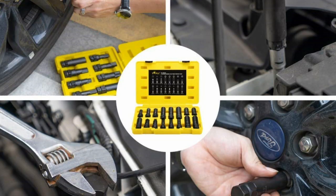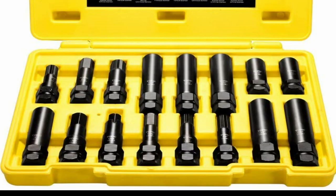The first way, which is what most professional shops use, is to get a master locking lug nut key set. I'm guessing you probably don't have a master set and you probably don't want to spend $100 to get one.